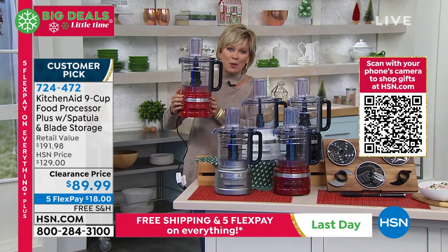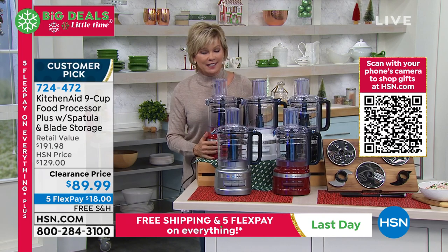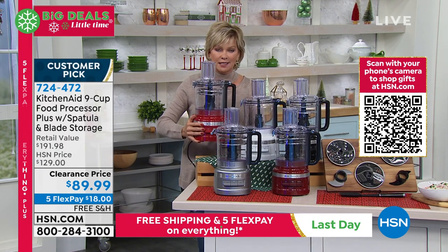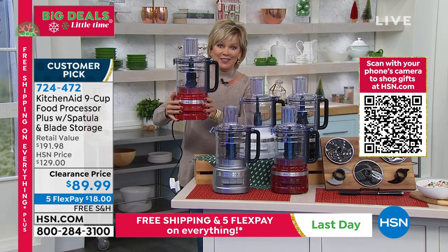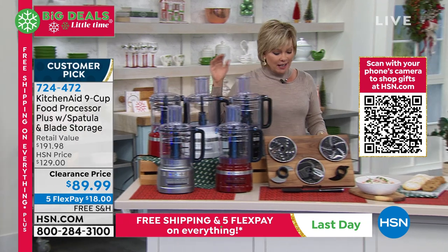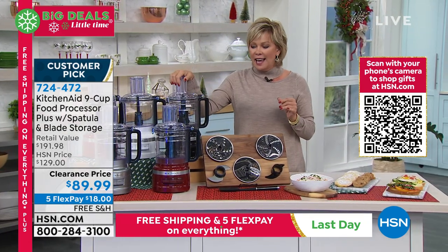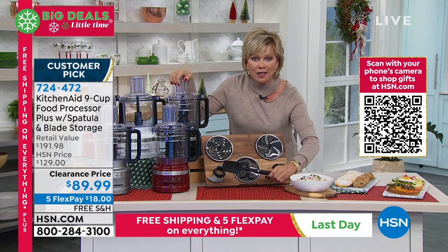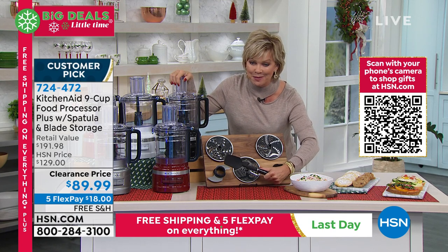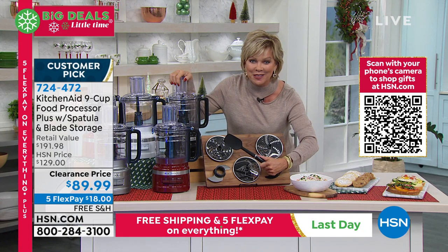Free shipping, and there are five flex payments to get this on its way — each payment is $18. All of the attachments and blades are included, including the spatula. That's a KitchenAid spatula — a heavy duty spatula. These could be upwards of $20 to $30 on their own.